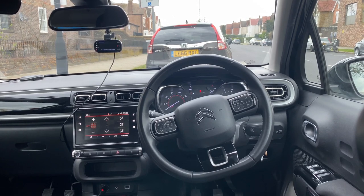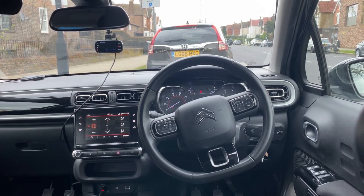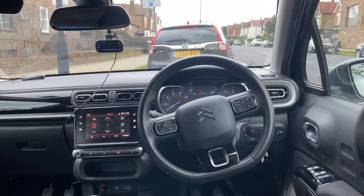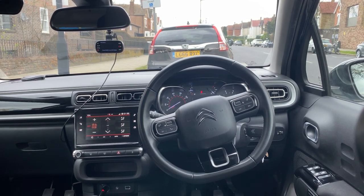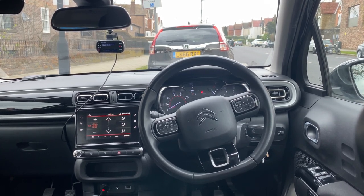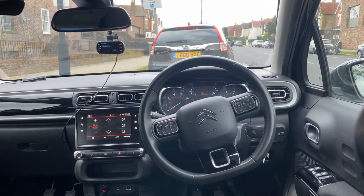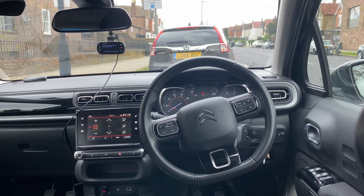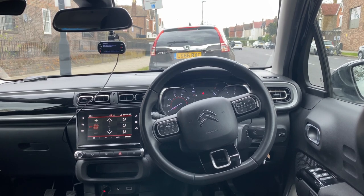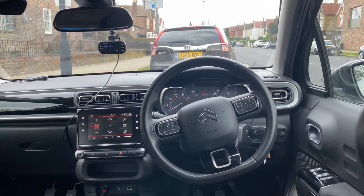Once your driving license has been checked, they will check your eyesight. You should be able to see a number plate from 20.5 meters. It's a good idea that if you are struggling with your eyesight to get it checked with a reputable company. In terms of your driving test these are also the two things that will happen, and if you cannot see a number plate — and believe me this has happened before — your test will not go ahead.